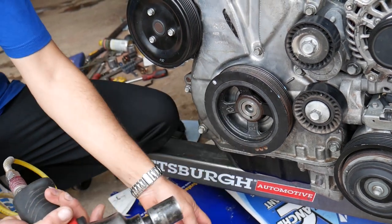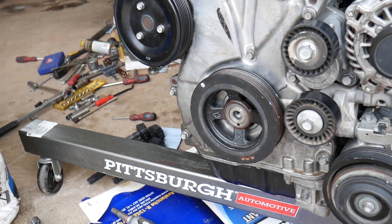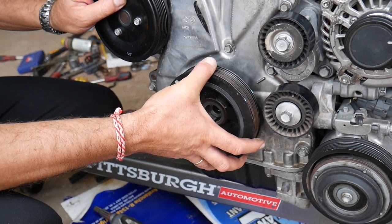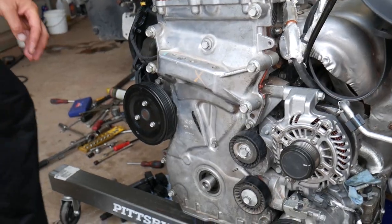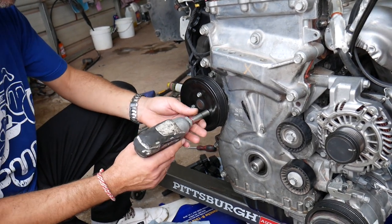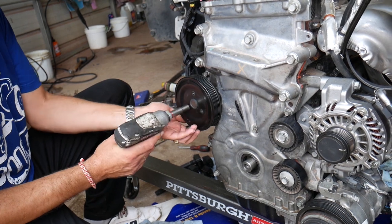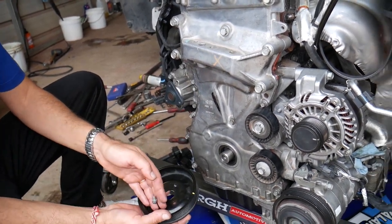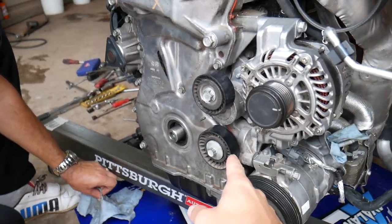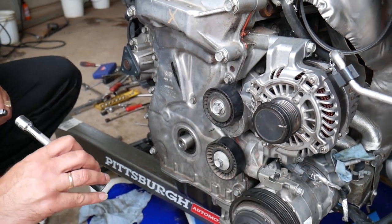The crankshaft pulley bolt came out. Now remove the pulley all the way, then remove the water pump pulley — it comes out super easy. Next, remove the idler pulley and the tensioner pulley. Important difference: the idler pulley is regular thread, but the tensioner pulley is reverse thread.